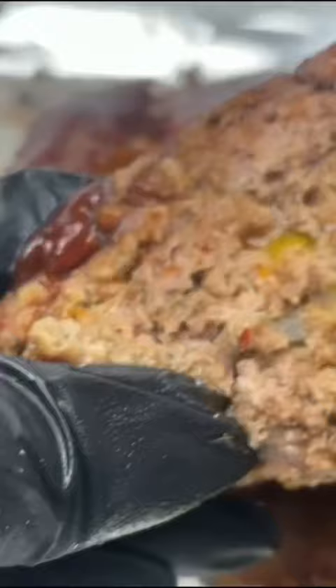Add it back to the oven for 20 minutes and look how juicy that is. Like and subscribe for more recipes.